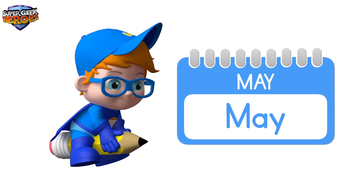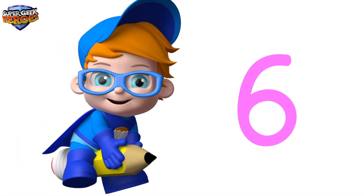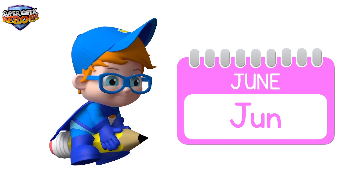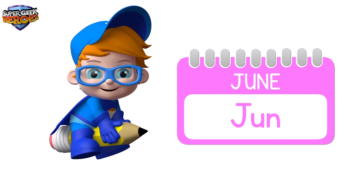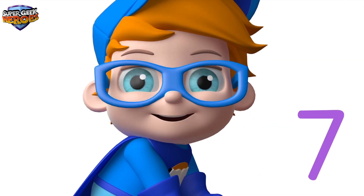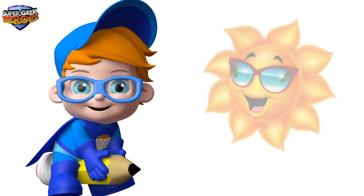June. Yippee! It's summer time. It's lovely and warm.